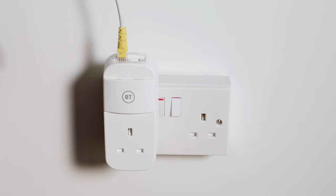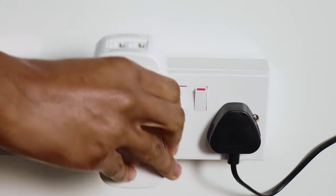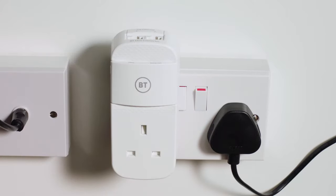Switch the socket on and the mini connector's power and ethernet lights will both turn blue. Now, plug the second mini connector into the closest socket to your TV box so you can get the best signal.